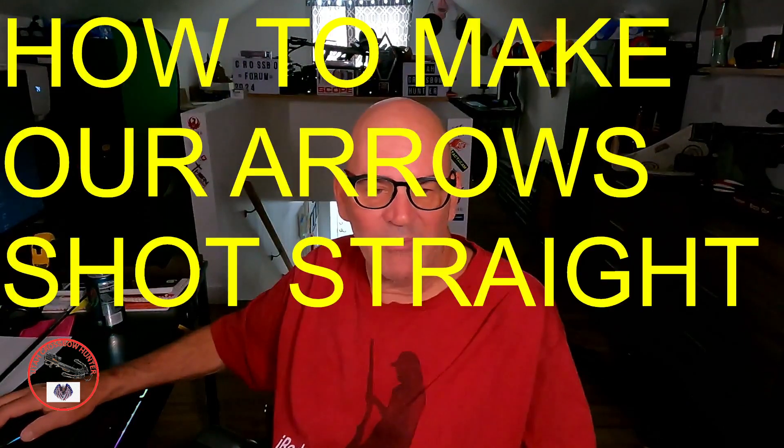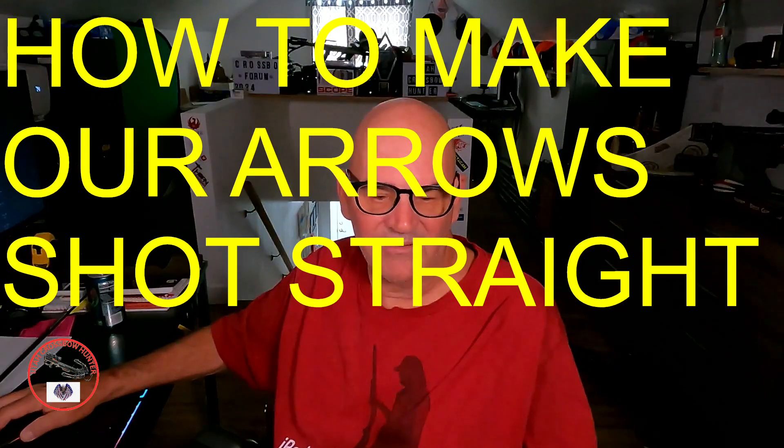Take number four — it's been one of those mornings, I'm not feeling too hot. I'll tell you more about it in a minute, but in today's show we're going to be talking about how to make our arrows shoot straight. I think that's a very good topic and I'll tell you why we're talking about it here in just a moment.